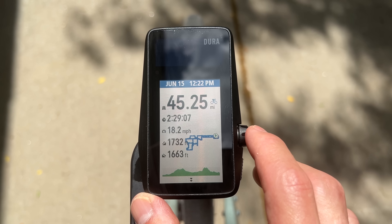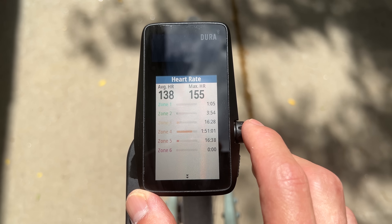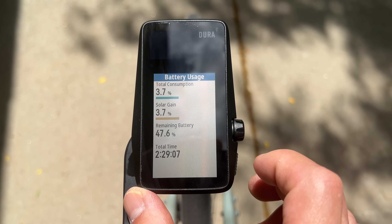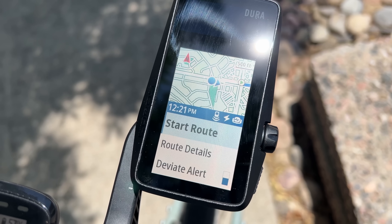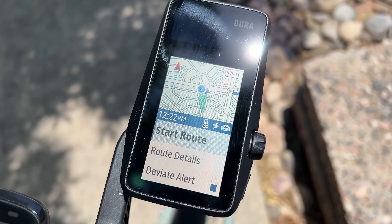They're also claiming the DURA can get indefinite battery life with enough solar exposure — for each hour outside in at least 75,000 lux conditions, it could potentially add battery life to the device. This is one area where I'm waiting on final firmware. So far the best I've gotten is a one-to-one ratio where it basically didn't lose any battery life over a two-and-a-half-hour ride. On that ride I was using all-systems mode with a heart rate monitor, power meter, and Varia radar, and I was using a route with navigation — a more taxing use case.